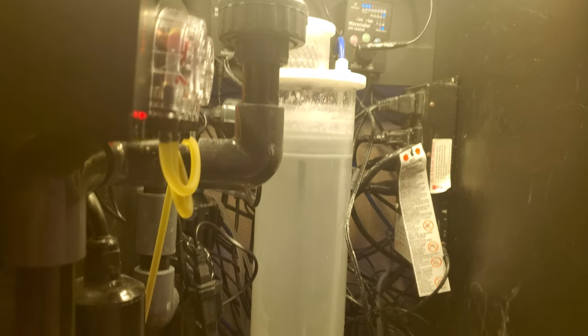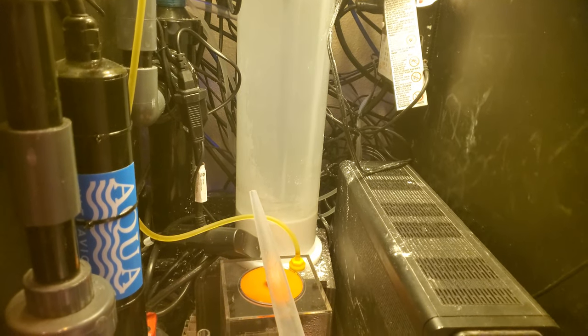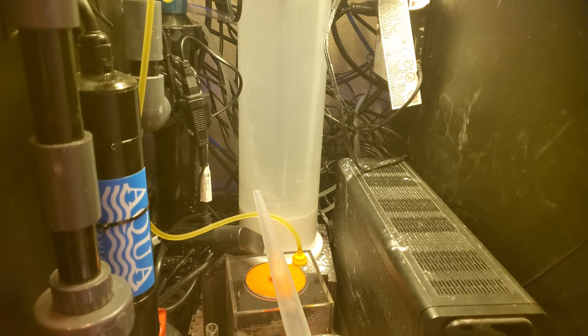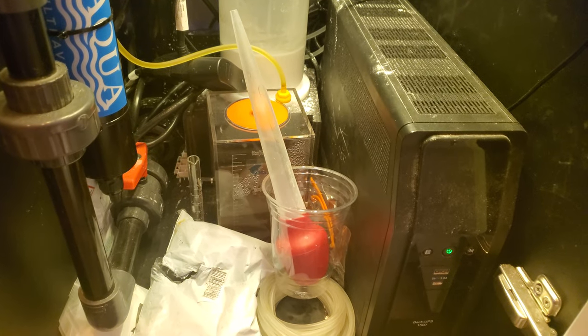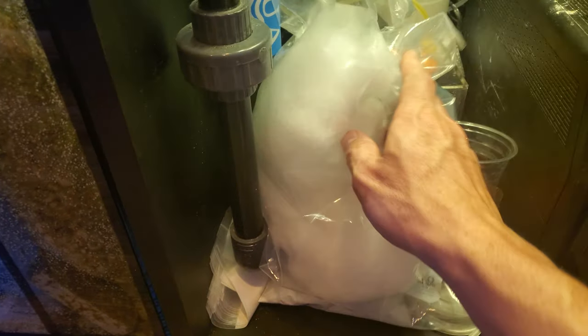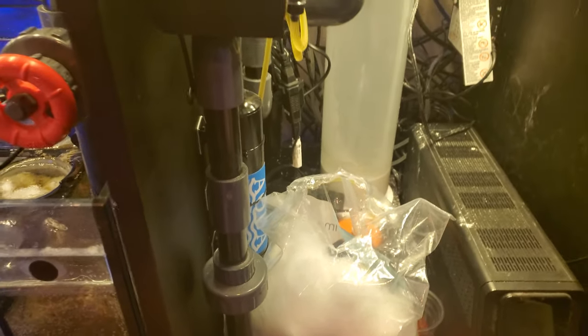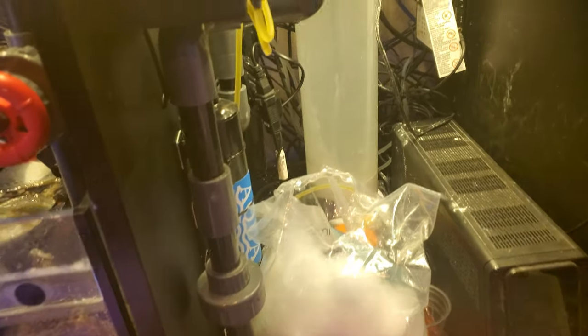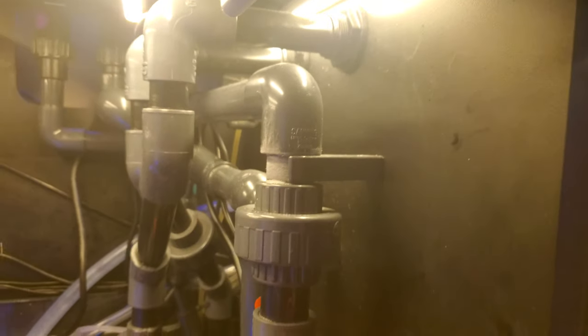As you can see, the wiring is a nightmare — this is actually somewhat cleaned up. Wiring in this hobby: if they can figure out a way to make it less wiring, someone will be rich. I also have this plumbed through here — just a bulkhead through the tank I drilled before I put it in.